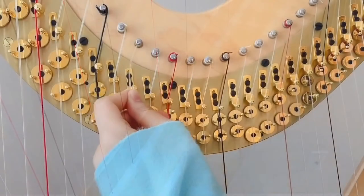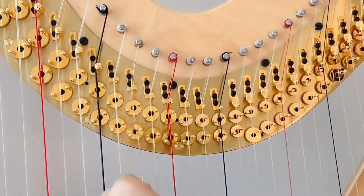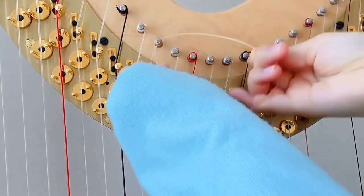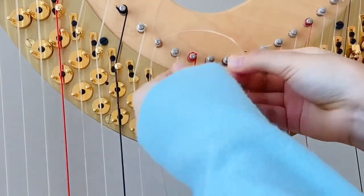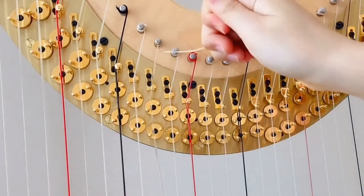Next, I'll take the end of the string through the hole in the tuning pin. I won't pull too tight though, because I need to leave the string just a little loose. I pull the string towards me, then through the space underneath the tuning pin between the harp and the string, and pull it towards me again so that the string looks like this.